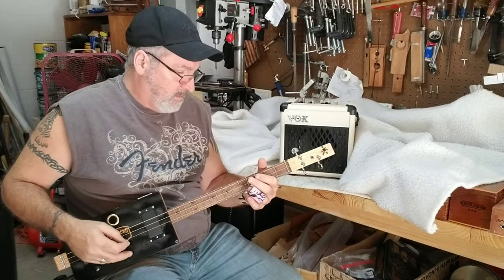Enough with that. I guess I'll just call them later. Let's play some cigar box guitar!